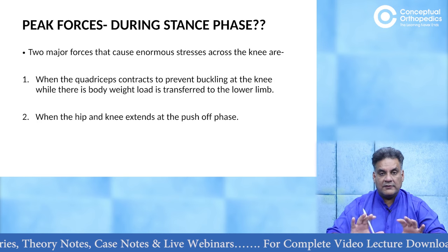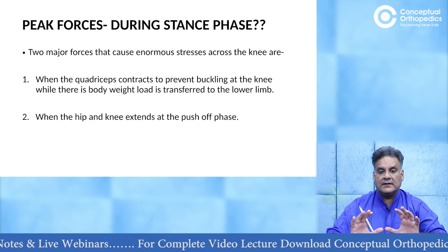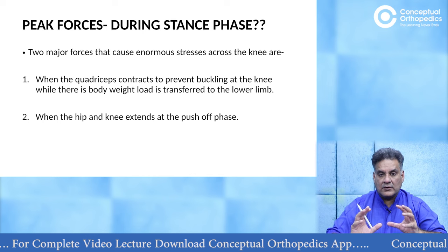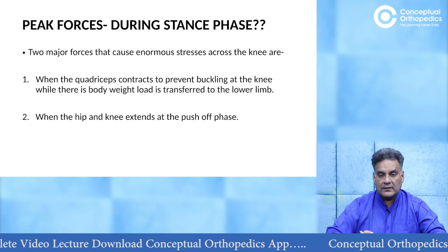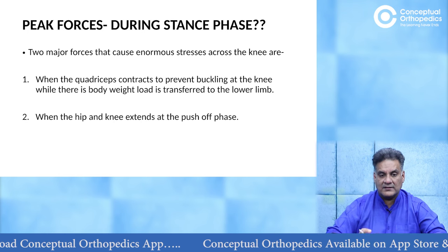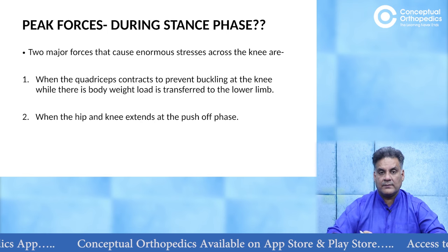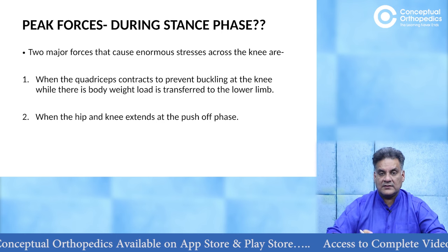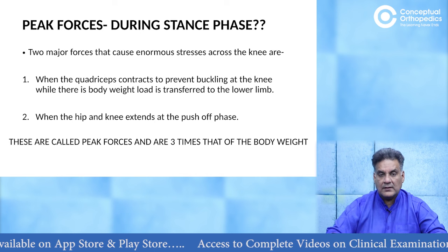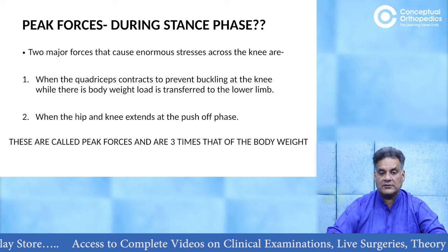The peak forces in the knee are during weight bearing, the stance phase. There are two reasons for this. Number one, the quadriceps contracts to prevent buckling and you are transmitting the weight from one limb to the other — that creates a lot of stress. Second, there is extension of the hip and knee during the push-off. These are areas where you are putting stress on the lower limb, more so on the knee, more so on the medial side. The force is three times the body weight when you bear weight on one lower limb.